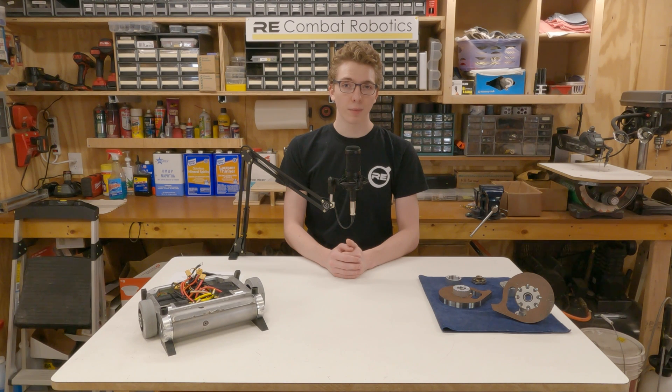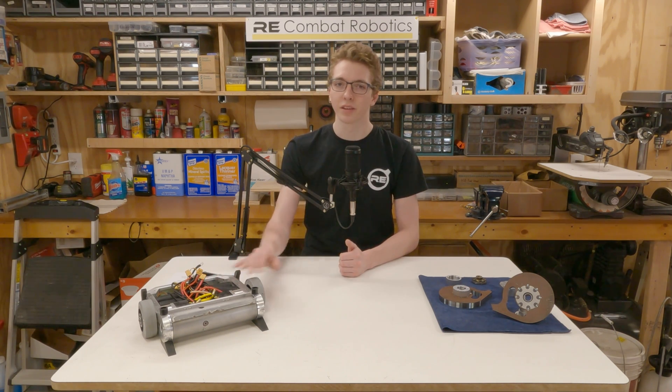For those not familiar with BattleBot weapons, specifically vertical spinners, let's first go over a couple of key design considerations and concepts using my current 15-pounder, Razor's Edge, as an example.